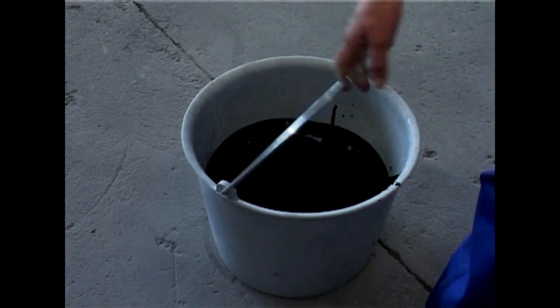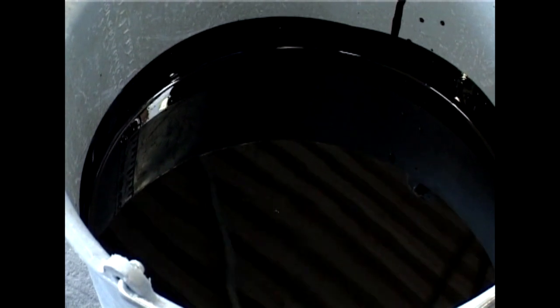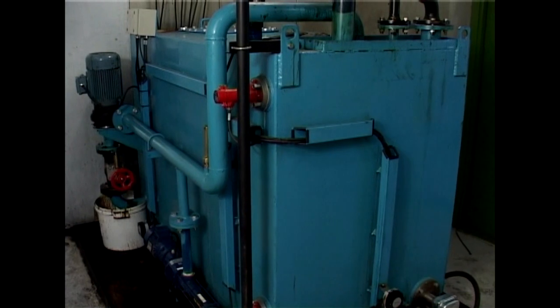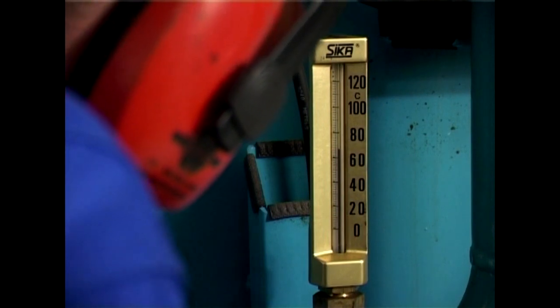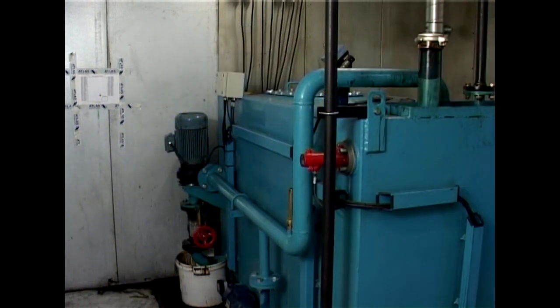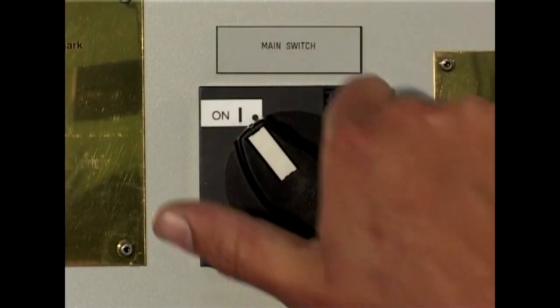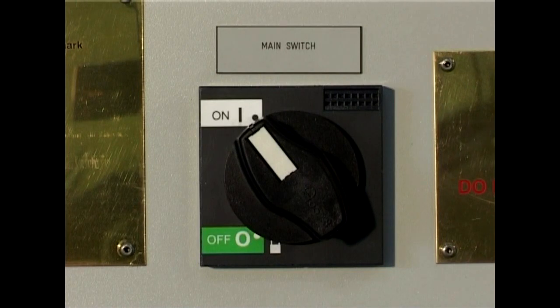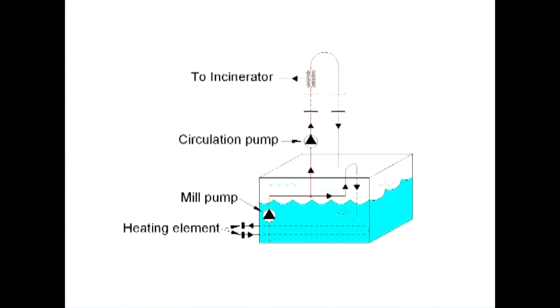Since oil sludge mainly contains remains of heavy fuel oil, it is necessary to heat it up before trying to burn it. It is a good idea to heat up the sludge oil to around 60 to 70 degrees Celsius before trying to incinerate it. You can read the temperature on the thermometer installed on the tank. Start the heating up of the sludge oil preparation tank 4 to 8 hours before you intend to start the incinerator up. To make the heating up as efficient as possible, switch the main switch to the on position on the incinerator control panel. This will make the mill pump and the sludge circulation pump start up, and sludge oil is circulated and heated up.